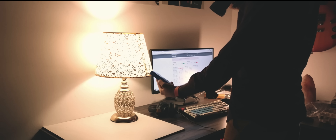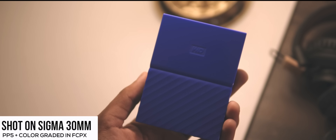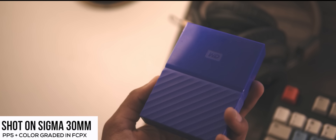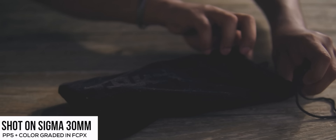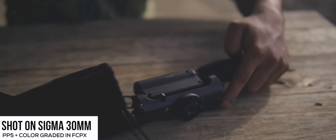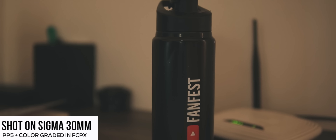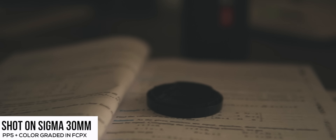With this camera system — the a6300 plus the Sigma 30mm f1.4 — I can literally just hold my product in one hand and the camera in the other and get a really nice handheld shot without any problem at all. If you watch my videos, I'm really big on shooting handheld, and with the Sigma 30mm I can really do that.